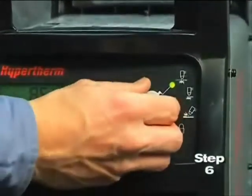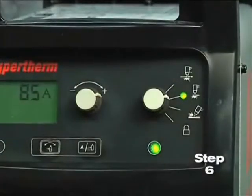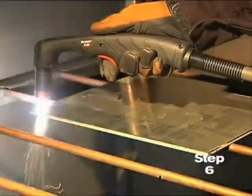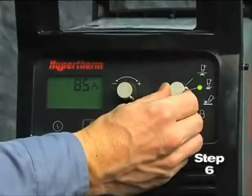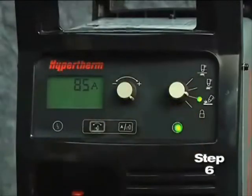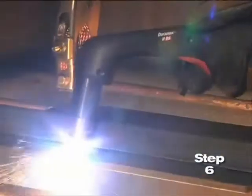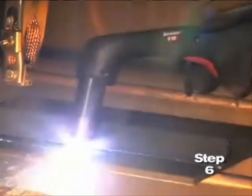Sixth, set the mode switch to the second setting for plate cutting. The PowerMax 65 and 85 are designed to sense the incoming air pressure, torch type, torch lead length, and mode of operation, and then automatically adjust the air pressure. This feature, which we refer to as Smart Sense technology, ensures that the system is getting optimal air flow, which will result in better cut quality and prolonged consumable part life.